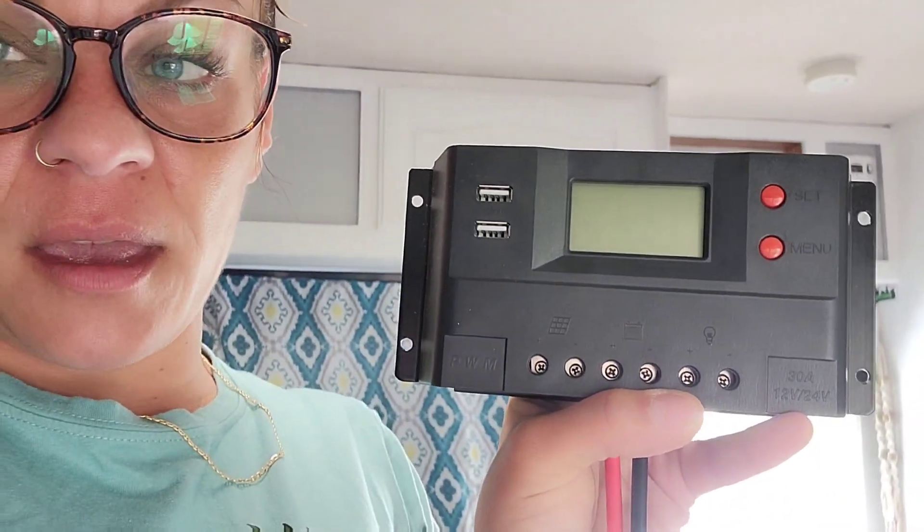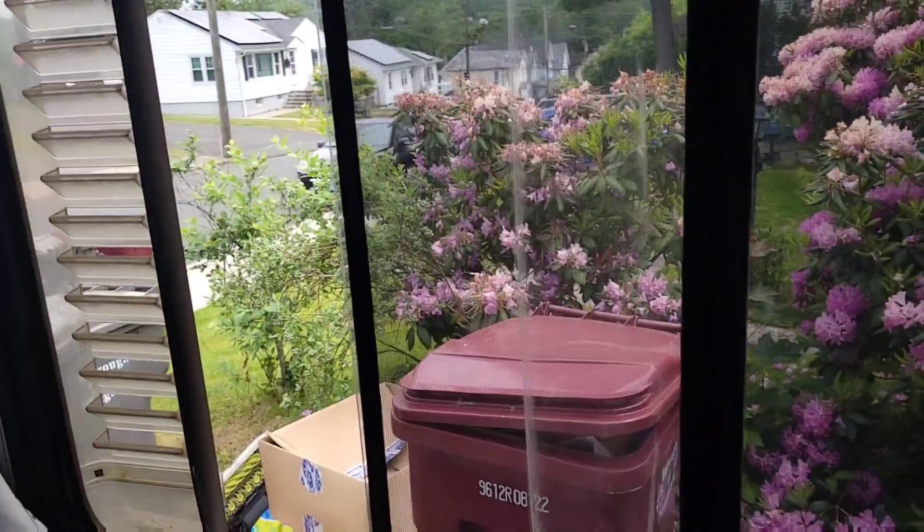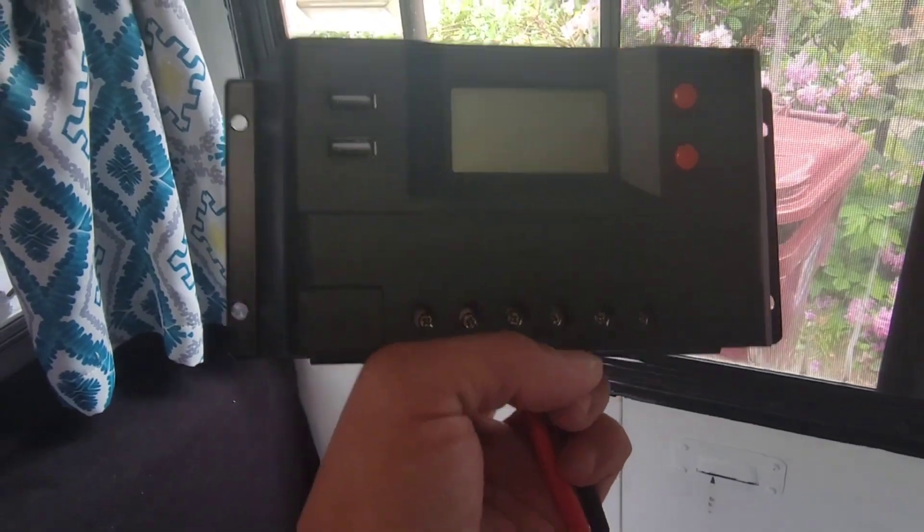Now you're supposed to connect all four of those wires — technically we need a fuse but I don't have one right now. We're supposed to connect all those to the battery. And here is the little thing — the control panel — that the solar is going to go through. I want portable solar so I want to be able to move the solar panel anywhere, so I think I'm just going to connect it in here and stick the solar panel cables out the window. I could always disconnect the solar panel.